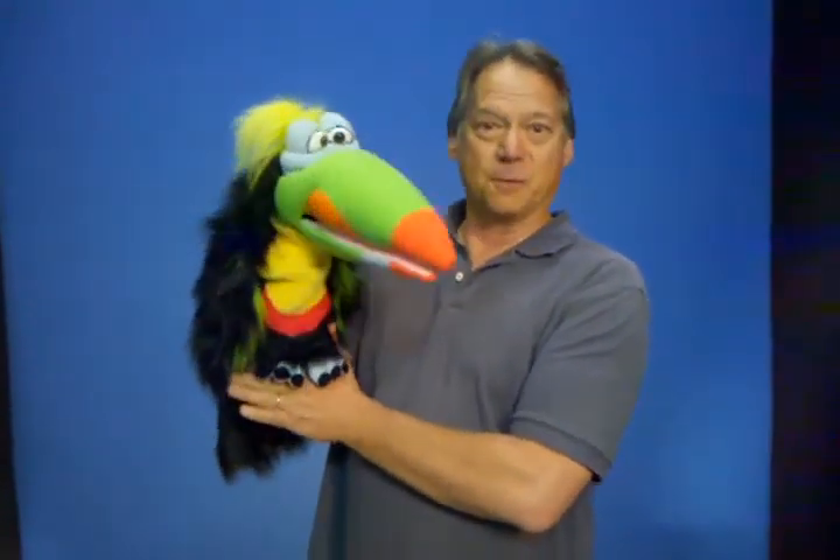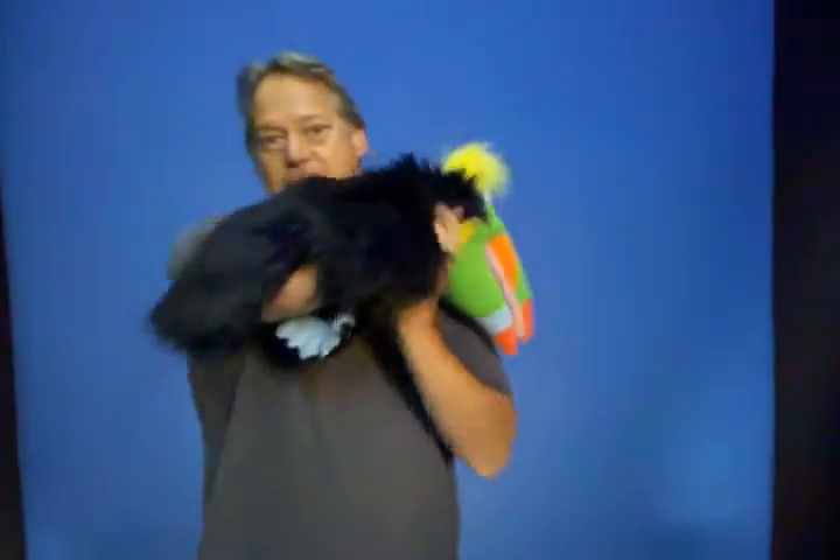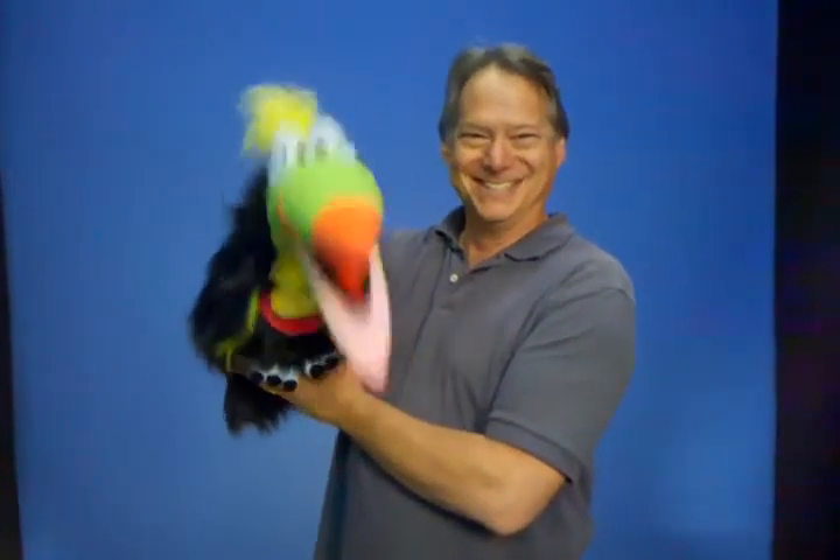This is all plush and fabric and allows you to have an Axtel Toucan at a very affordable price. Your hand enters at the bottom, and it's a great puppet, and you can have one very soon. Yes, you can.